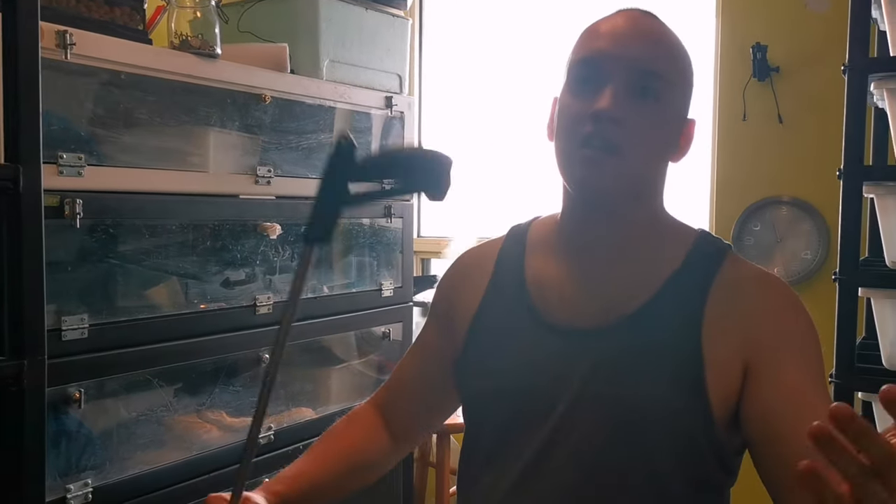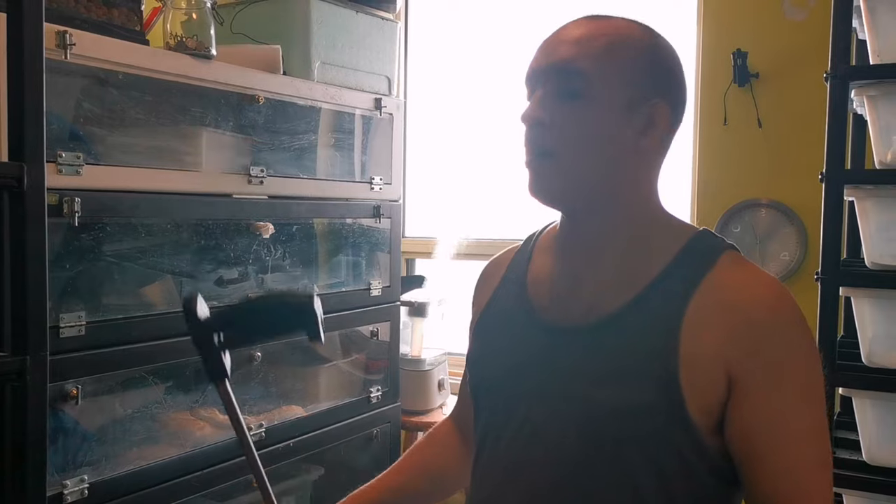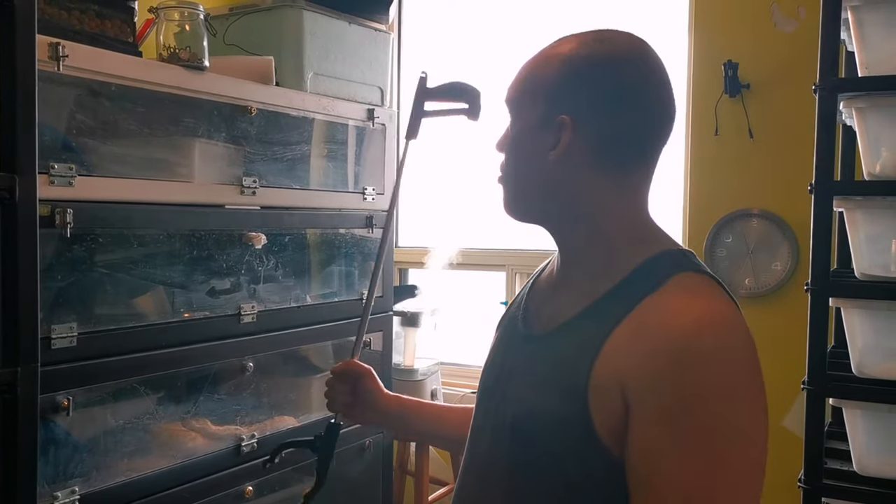Hello everyone and welcome back — it's been a while since we've done a video about super dwarves. Let's talk about feeding response and how to get them. So let's say you have a snake and it is scared of you. I don't know if it's scared of me — it just wants to eat.